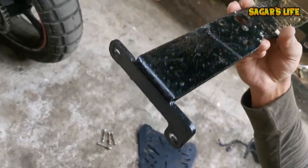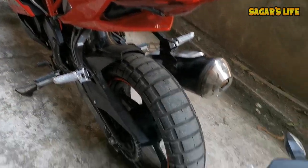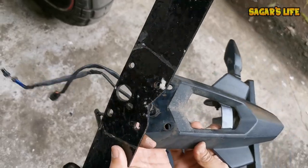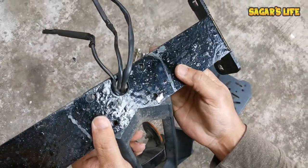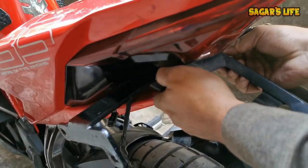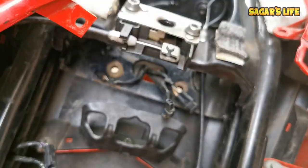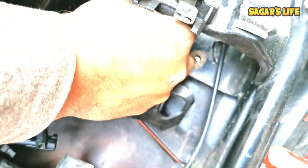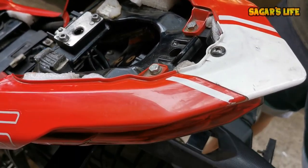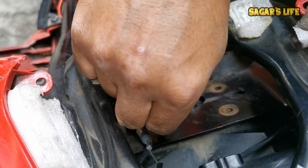Now we have to install this part on the bike. Before that, we have to take these three wires from the upper side. This is the wire — this is the upper side — and this part will perfectly match and install here. Let's start this process now: take these three wires through the hole to the upper front side. One wire is visible — we need to update the screw. Exactly match to the back.